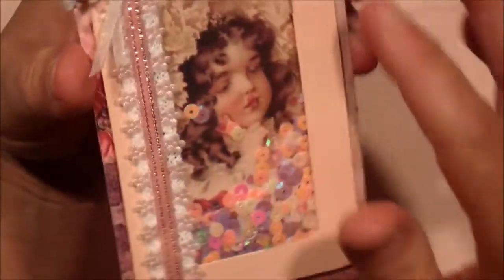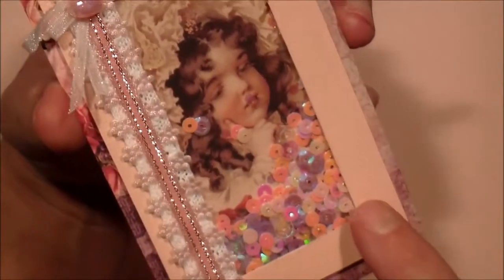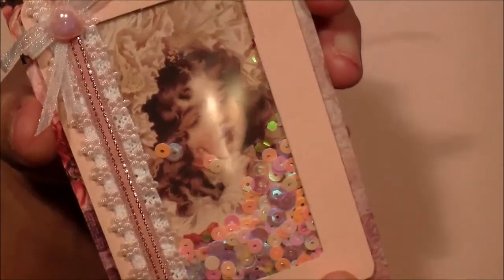I put one of the images from the collection behind it, and I made a little shaker card and filled it with some purple, pink, and iridescent sequins. There's a little tiny bit of lace back here behind this.